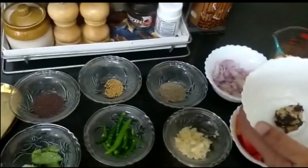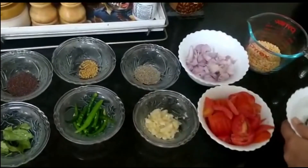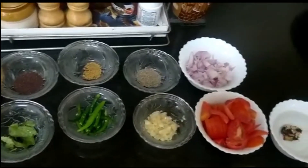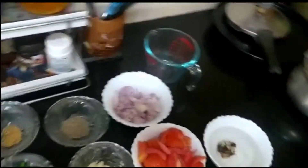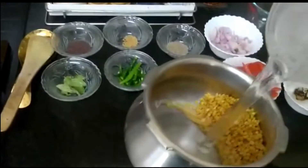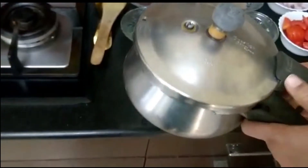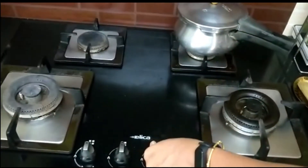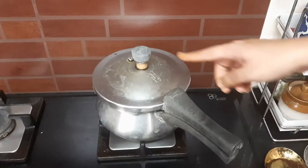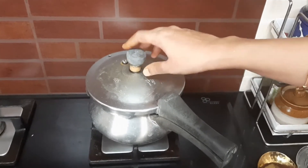First step is to soak the tamarind in water — let this soak. Step 2 is to boil the dal. I'm taking a pressure cooker, adding the dal, washing it, and adding sufficient water to completely immerse the dal, then putting it on the stove. I'm going to let this cook for six whistles. The cooker has come to six whistles and I've let it cool down with the pressure released.